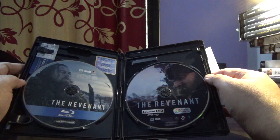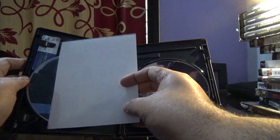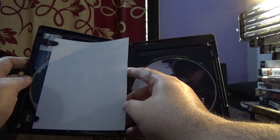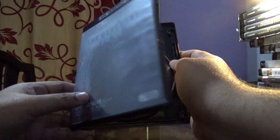The regular Blu-ray is a Region A disc, so it can't be played in Region B or C. You can play it only on a Region A or Region 3 disc player.